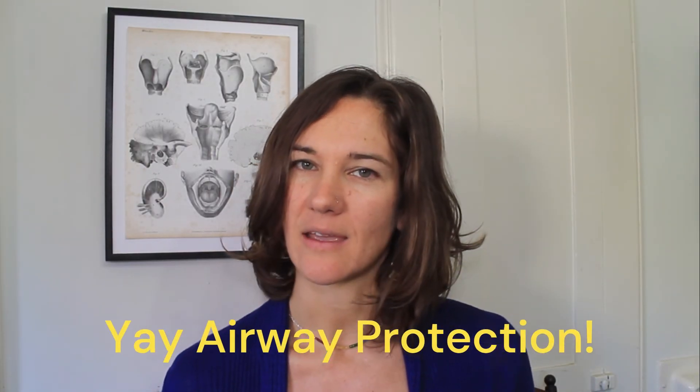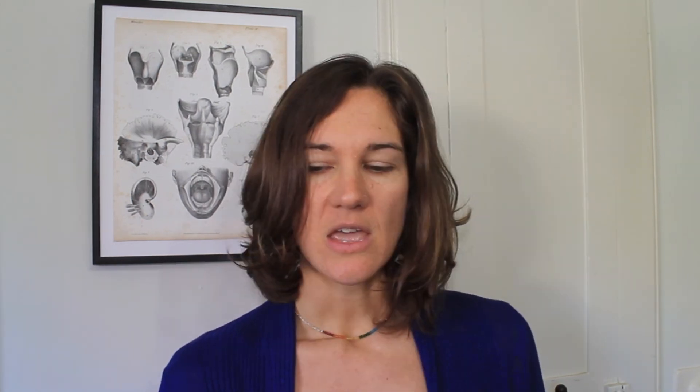Why the cough? This helps to blow any food or liquid out of the airway after your swallow. If you already have difficulty breathing, this would not be a recommended exercise — somebody with COPD or shortness of breath, this type of strategy would just put an extra challenge on the respiratory system.